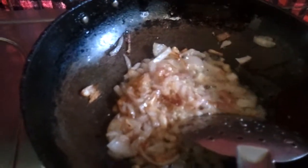We've sautéed the onions. Now we're going to add in the ginger garlic paste. Added the ginger garlic paste. Next we add in the green chilies. Only a little oil is needed for sautéing the vegetables. Now drop in the green chilies.